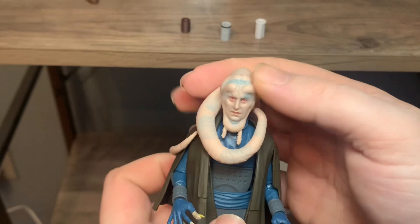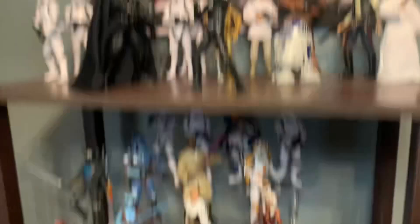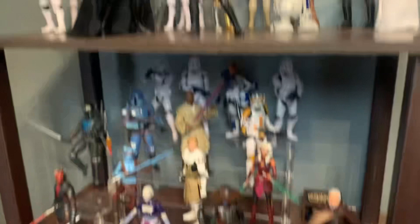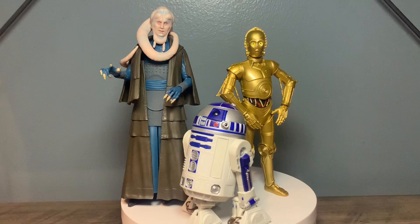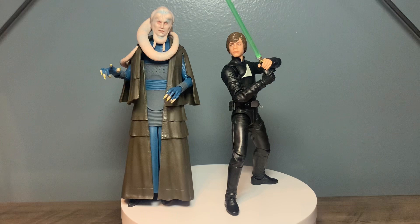A little side-by-side comparison - got Bib next to Jabba here. Give y'all some idea of scale - they look awesome next to each other. Here's our second side-by-side comparison with C-3PO and R2-D2 next to Bib. Then I've got the 40th Anniversary Return of the Jedi Stormtrooper, and here's Return of the Jedi Luke Skywalker. And now doing a little timeline bounce - I've got the Clone Wars Season 7 Maul next to Bib.